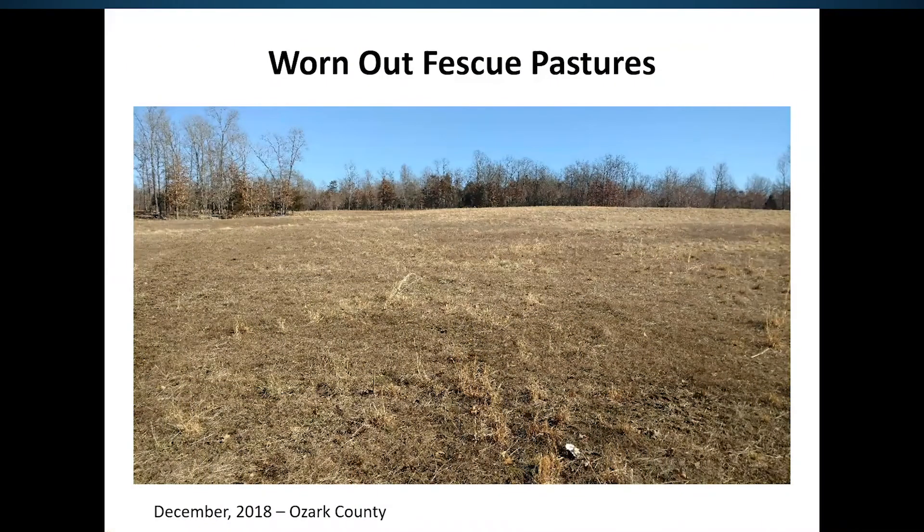A lot of times our pastures are worn out, and in many cases there's not as much fescue in our fields as possible. This particular field I took a shot of in December a couple years ago when we were evaluating it for stockpiled fescue. Walking across the field, the producer was really hoping to have some fescue stockpiled that he could graze, but there really wasn't much fescue out there.